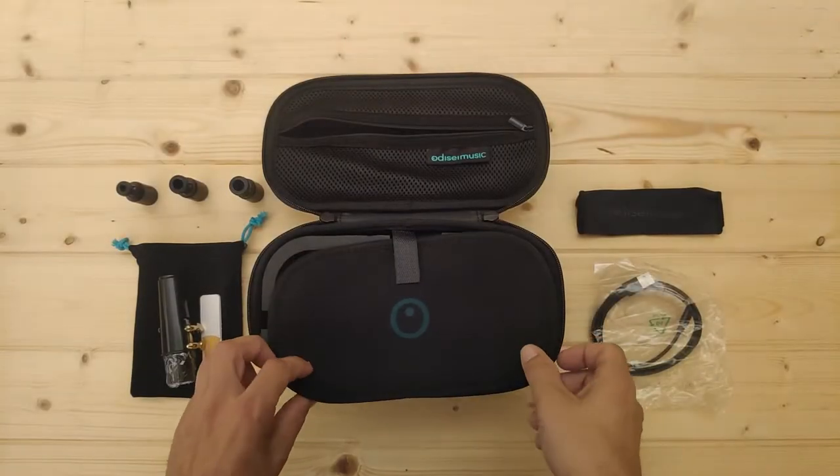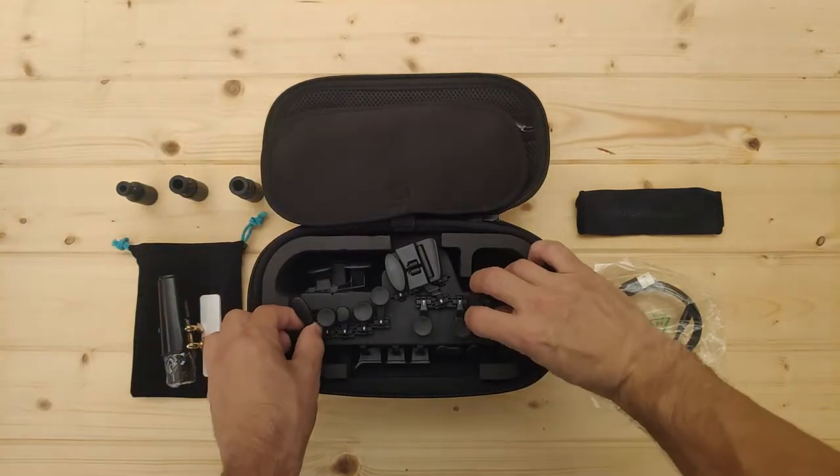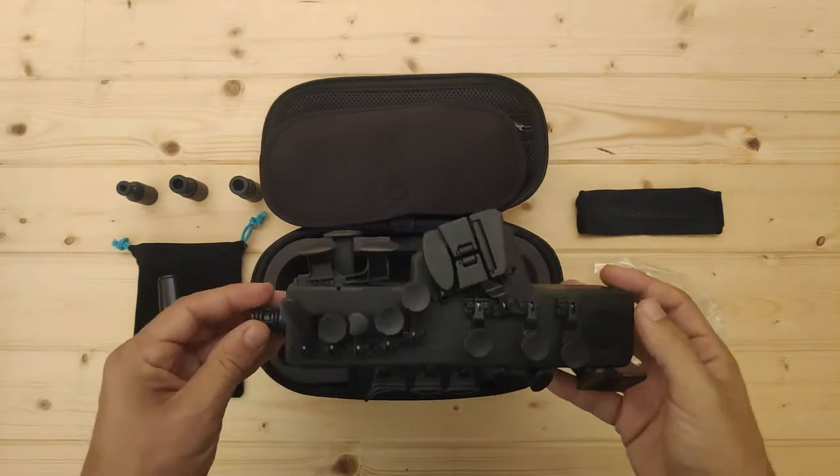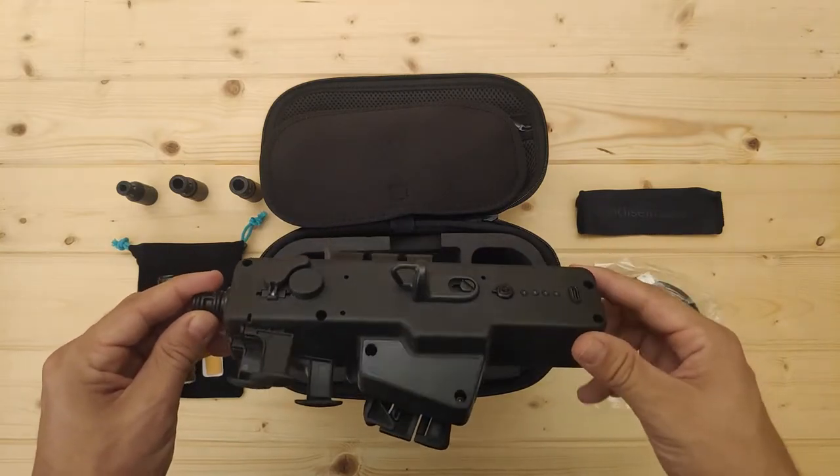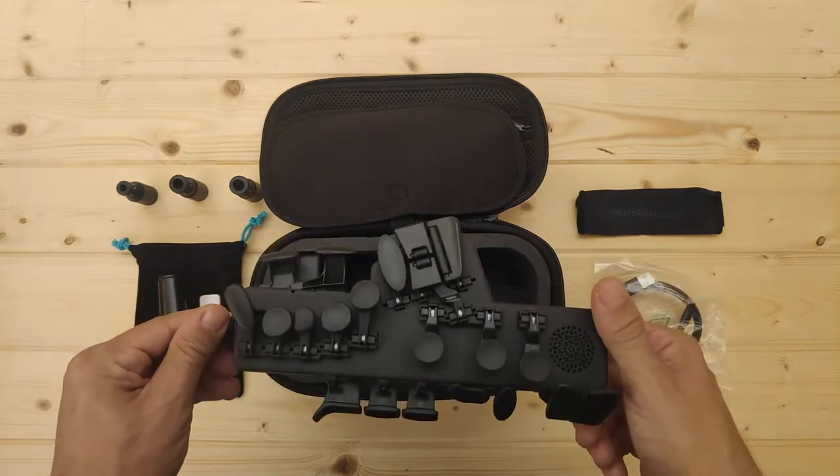How to get your Travel Sax in and out of the case. To get your Travel Sax out of the case you just need to pick it up carefully and pull it out. Maybe you find it's a little bit tight, but don't worry — it's just well fitted for protection.